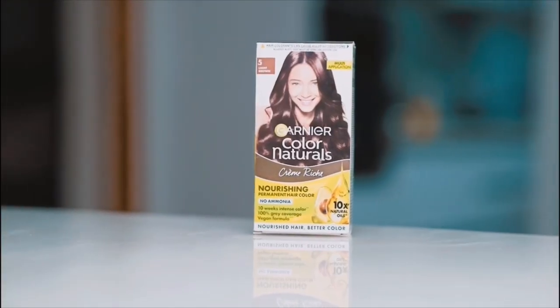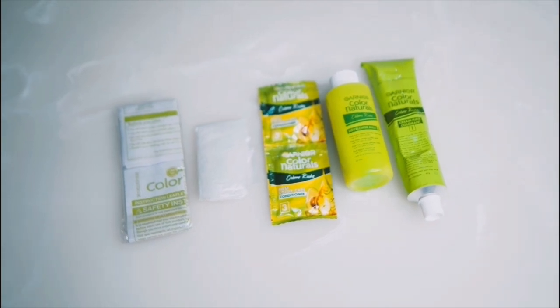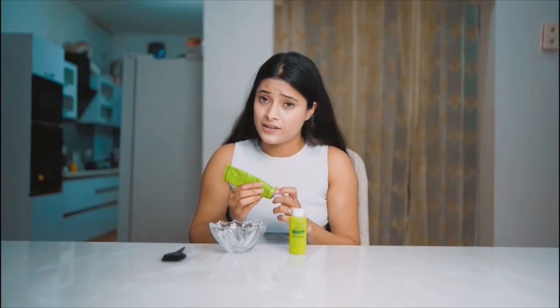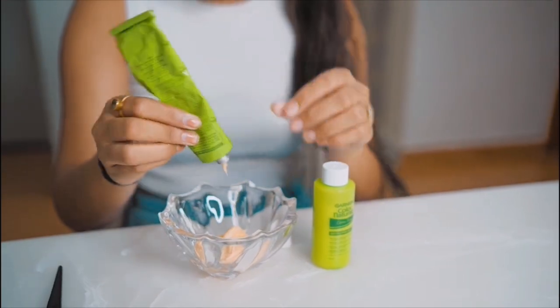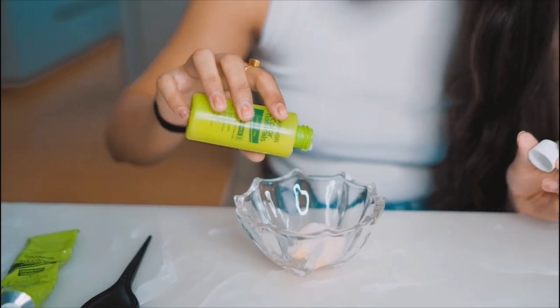The box contains a colorant tube, developer cream, instruction manual, hair conditioning sachet, and gloves. The first step is to mix the colorant and the developer in a non-metallic bowl in a 1 to 1 ratio. The coloring cream is what gives my hair the desired color, while the developer helps activate the color and ensures even coverage.